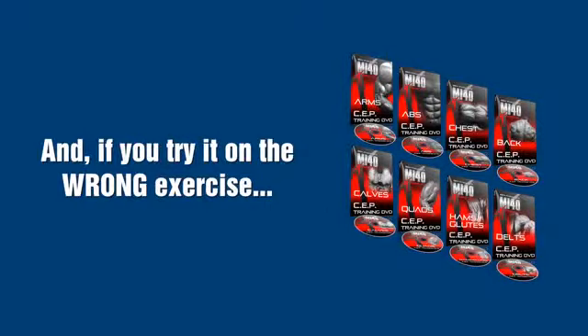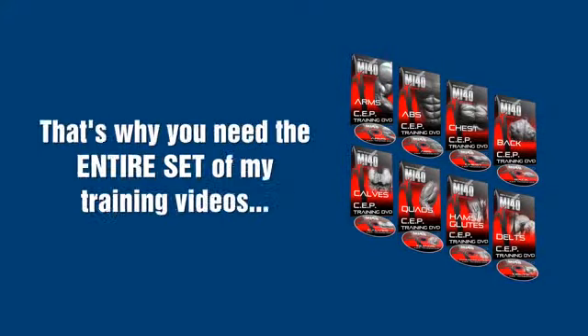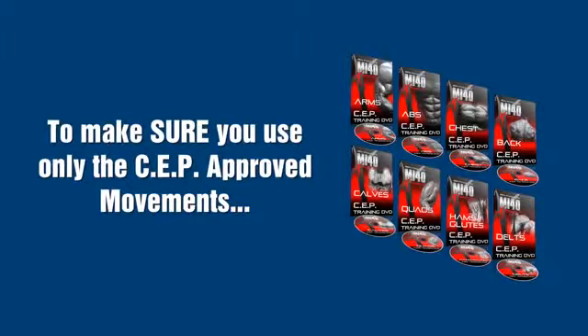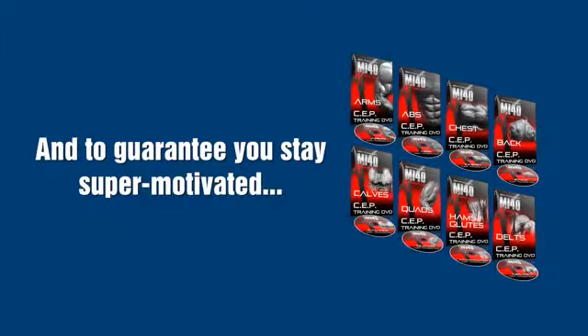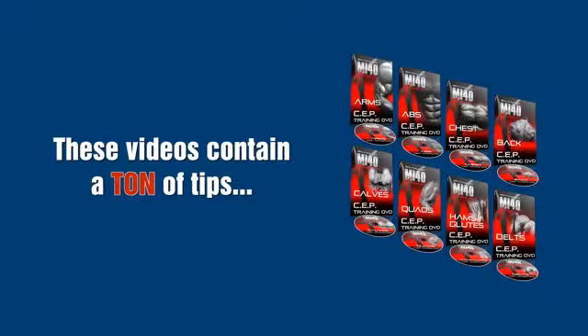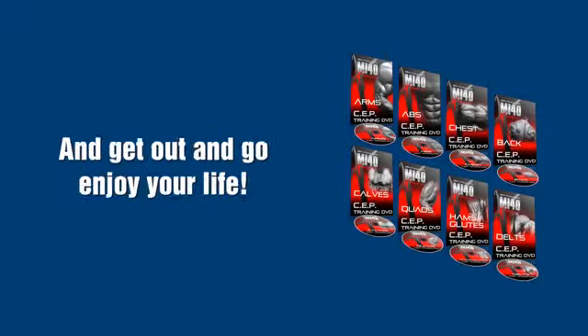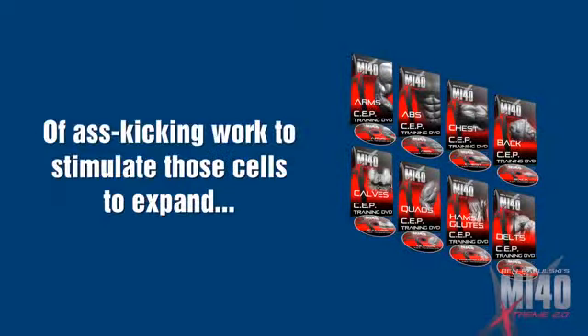And if you try it with the wrong exercise, watch out — you'll end up getting nowhere or worse. That's why you need the entire set of my training videos to make sure you use only SEP-approved movements. And to guarantee you stay super motivated for as long as you need to get the body you desire, these videos contain a ton of tips that only pros know to get the most out of every second you spend in the gym, so you can spend less time in the gym and enjoy your life.